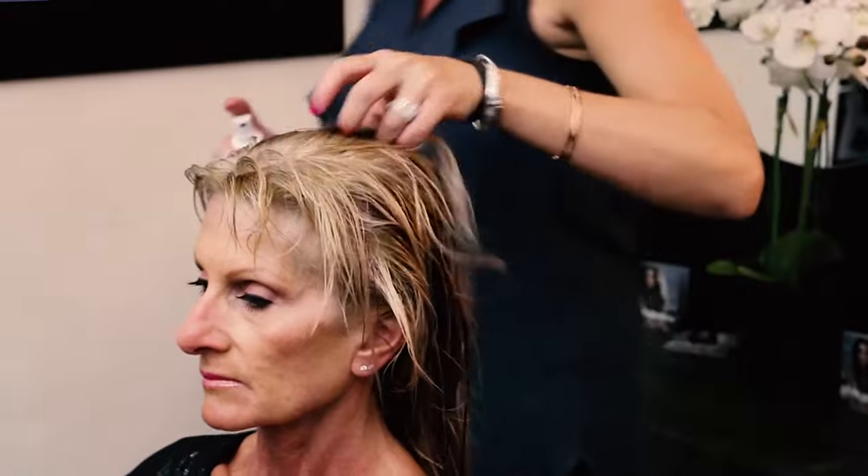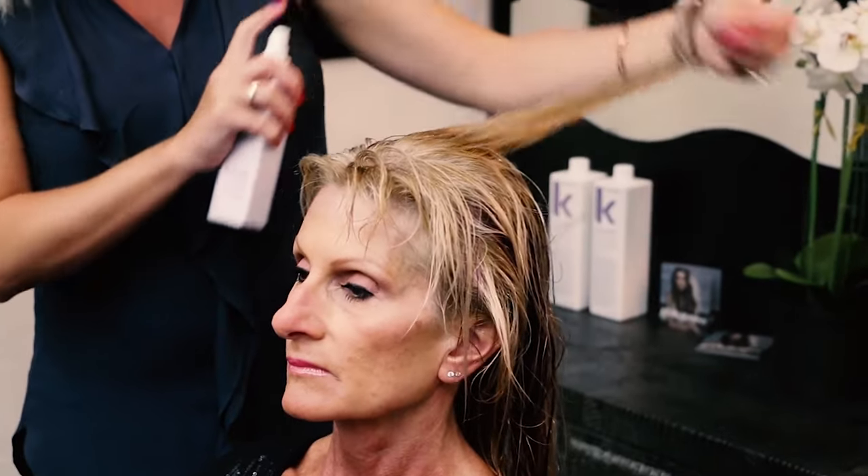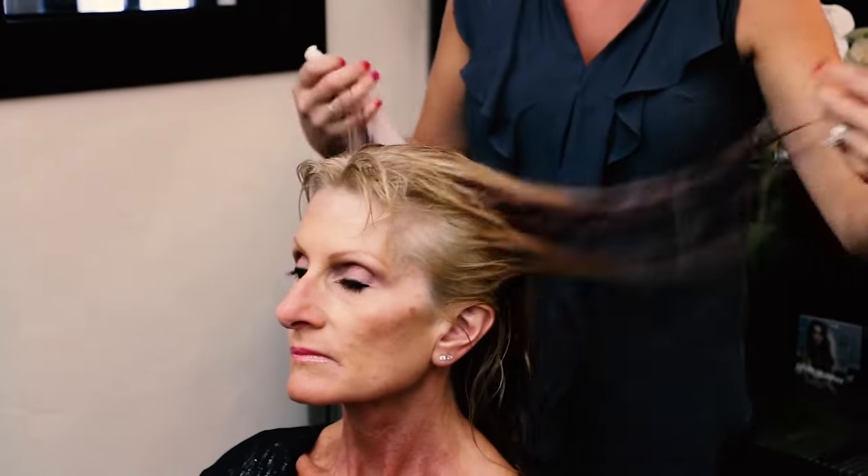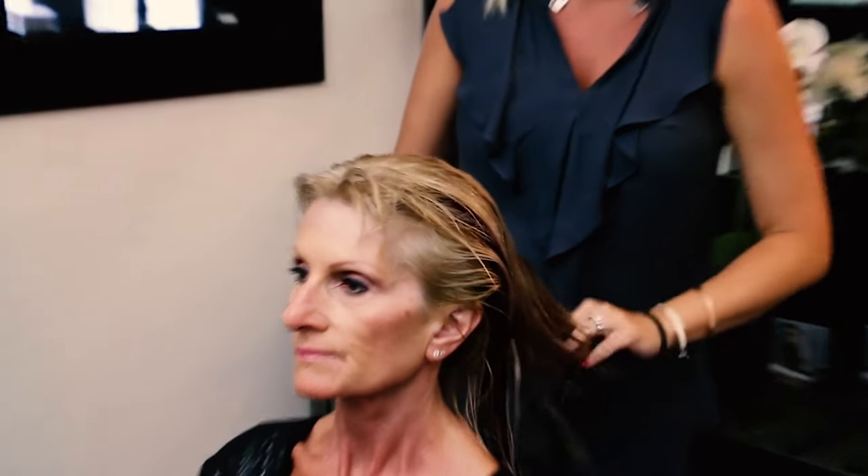Now this product is a leave-in conditioner type but it is so light that if you get a little bit on the root it's not really going to hurt anything. You'll feel it in there too — it really has a lot of moisture to it.